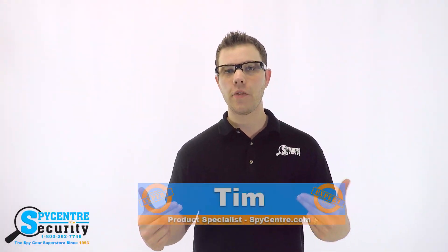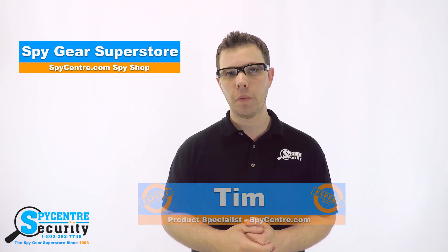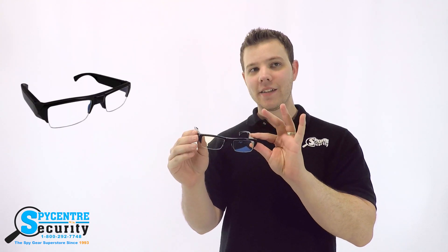Hello, everyone. My name is Tim and I'm one of the product specialists here at Spy Center Security, the Spy Gear Superstore. I'm here today to talk to you guys about the 1080p spy glasses.